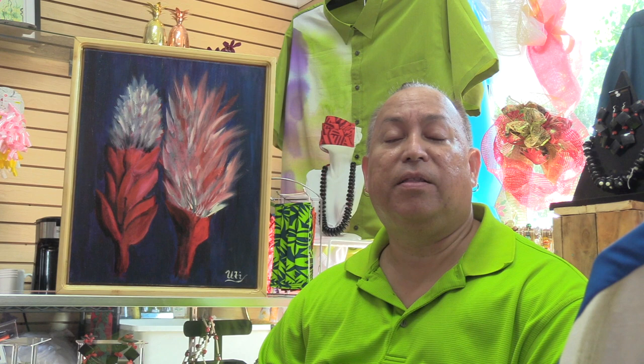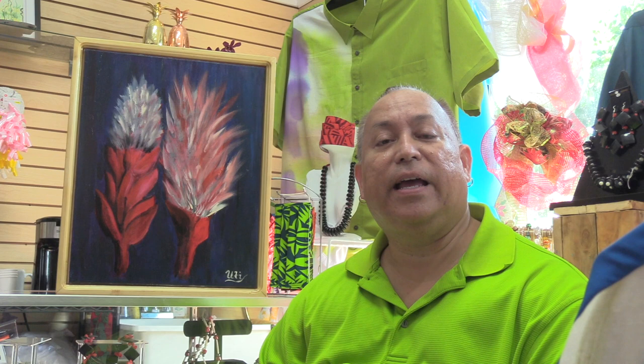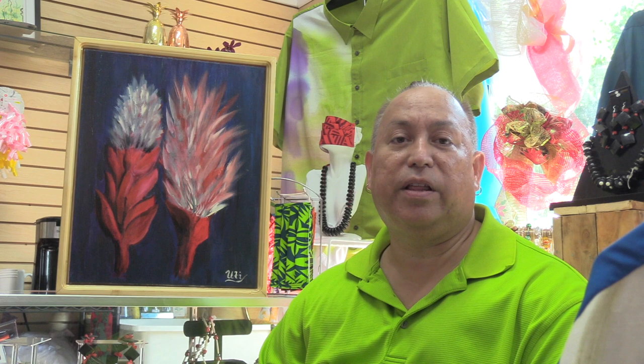But my passion has always been with scenery and the garden itself. And this painting that's behind me at the moment is a representation of my passion — a particular type of plant here in American Samoa. It's actually what we call here the abapui.